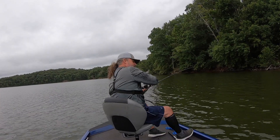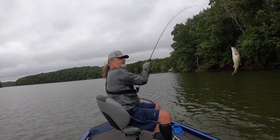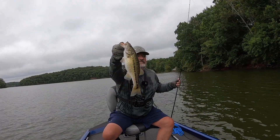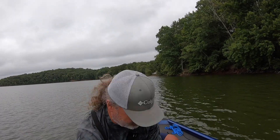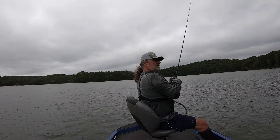There we go! Had to resort to throwing on a worm to catch him. Fishing is kind of slow — we've got a cold front coming through. But I've made a new color of worm that I want to try, so I'm going to give this a shot.